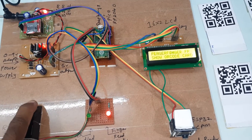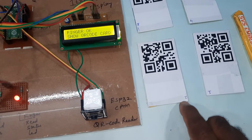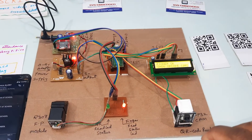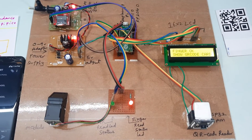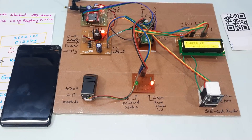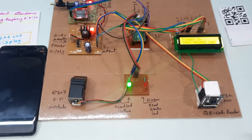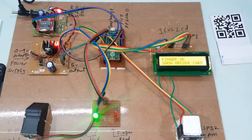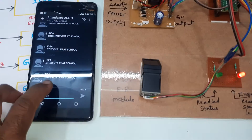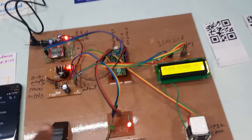Now I will go for the second card and second finger. Place the finger — finger scanned. Show your card: this is the first card and this is the second card. Green LED is on. Place your finger — finger scanned. We received the SMS alert: 'Student 2 entered school.'